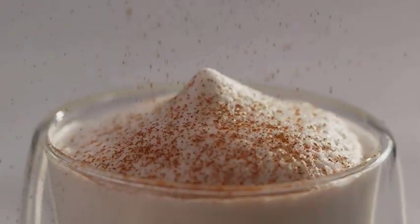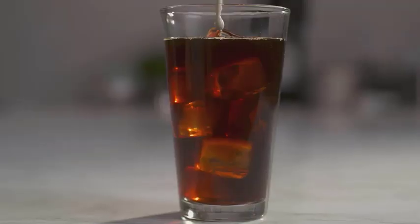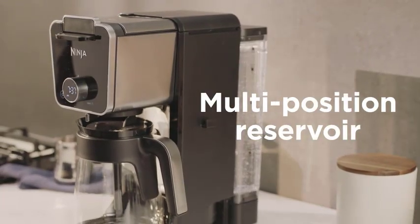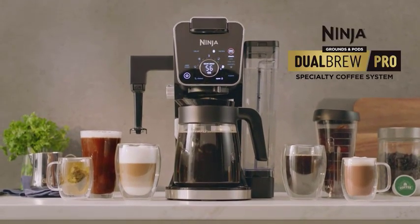Select classic, rich, over ice, or specialty for your grounds or coffee pods. Specialty brews let you brew a super-rich coffee concentrate that you can use to create delicious lattes.